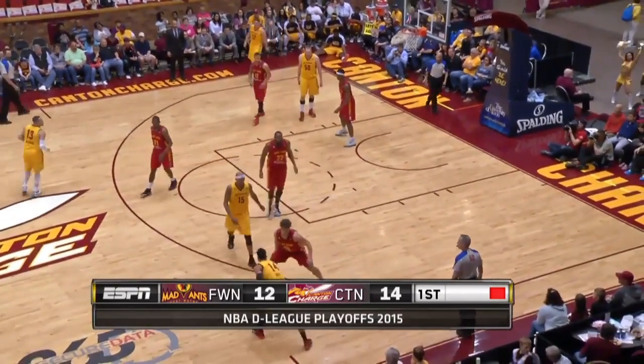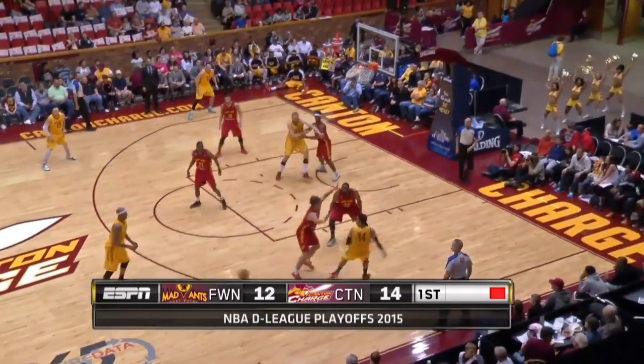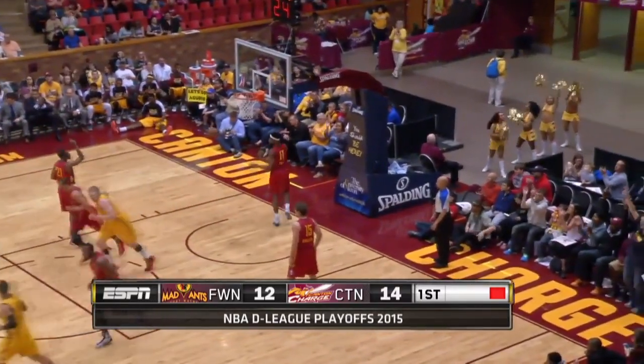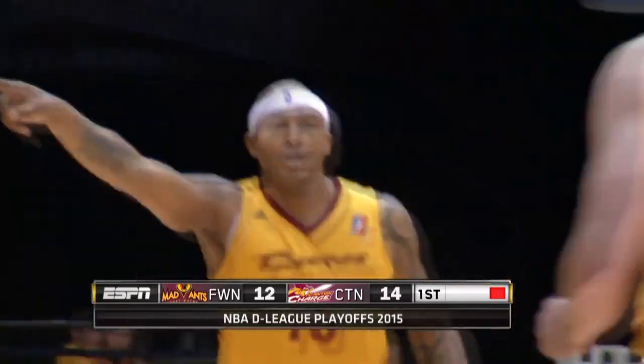Eastern Conference Finals, Kenton charge in Fort Wayne Mad Ants. Singleton can make it from there — and he does! James Singleton steps into the long three: five points.